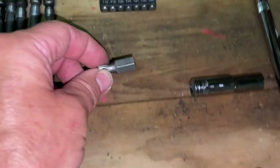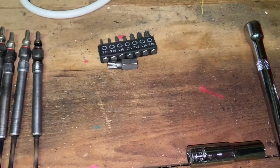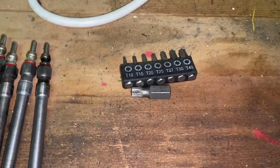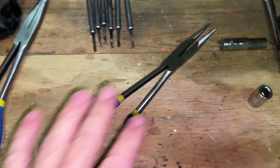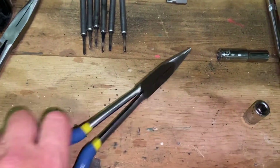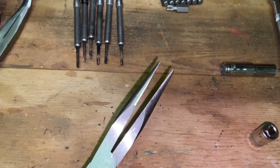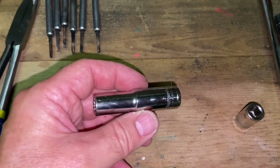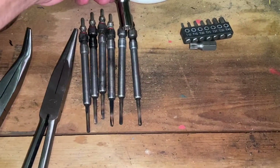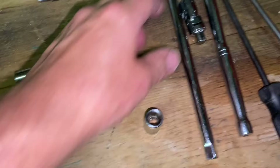I also needed some very long reach pliers — to give you a sense of scale — so that I could get down to get the caps off and get the electrical connectors off the top of the glow plugs. Then I needed a 10-millimeter long reach wrench, which obviously goes on top of each of the plugs. That's a 3/8 drive.